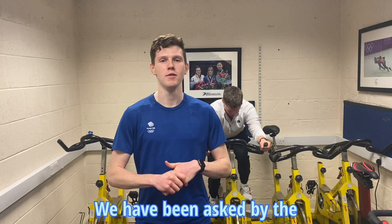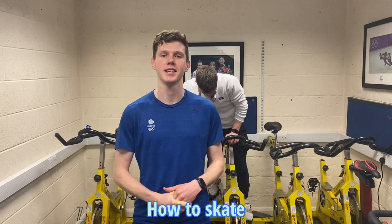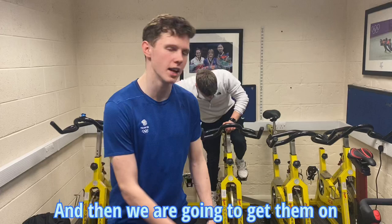Alright guys, welcome back to another Be Any Ice video. Today we have been asked by the BBC to teach Matt and Molly, the Radio 1 presenters, how to skate. So we're going to take them on the ice, but first we're going to take them off the ice, teach them a few drills, and then we're going to get them on and see what they're like. Let's get it!